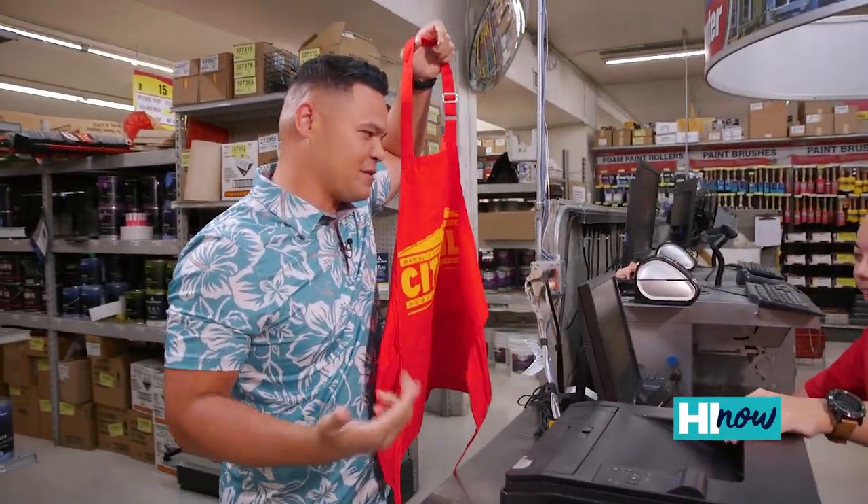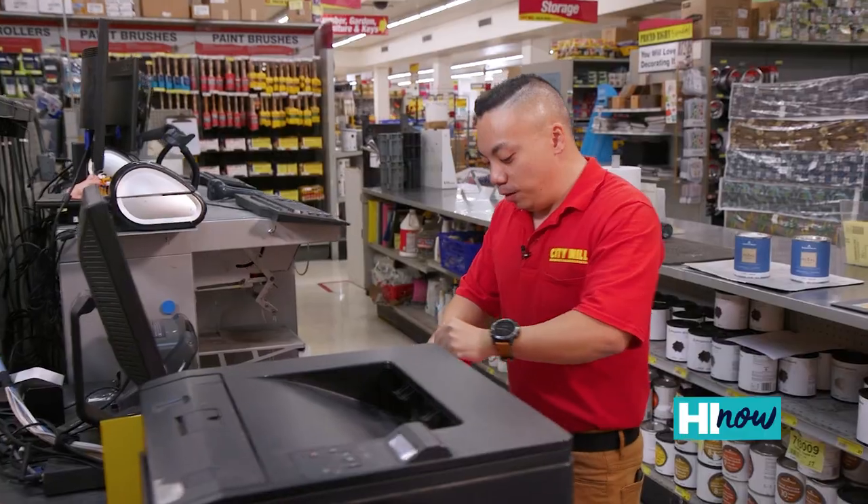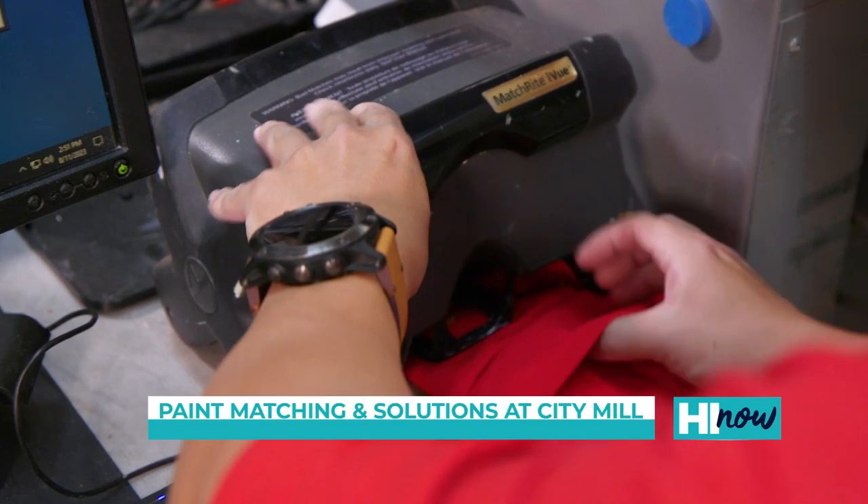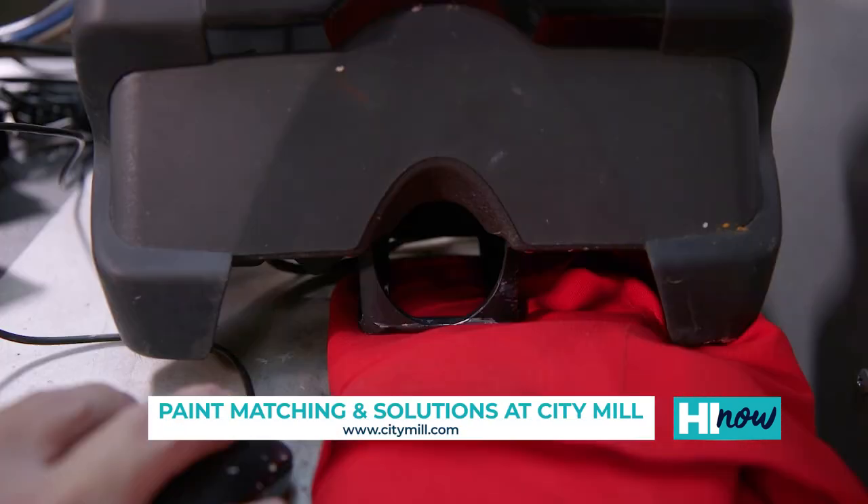I love that City Mill Red — can we do this? Oh yeah, we can definitely do that. We use a device called a spectrophotometer here to scan our samples. How long does it take to paint match? One to two minutes.